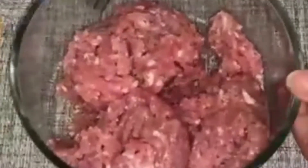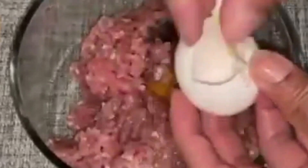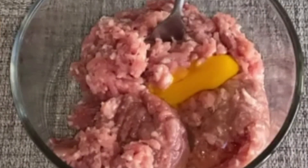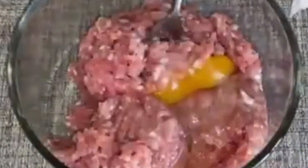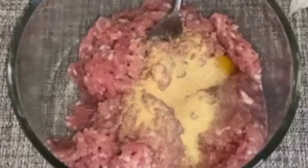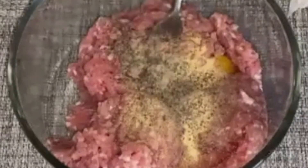First, grab your ground pork. Then add a large egg. Add salt. Add garlic powder. And lastly, add black pepper. Then mix all the ingredients together until well combined.